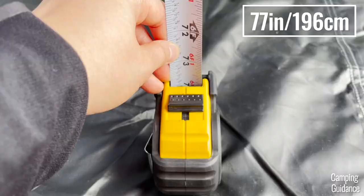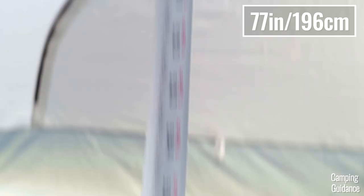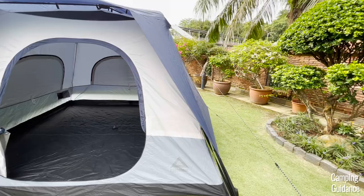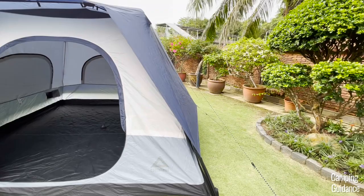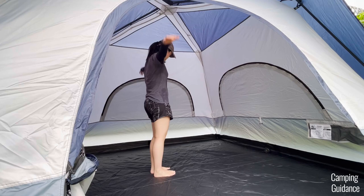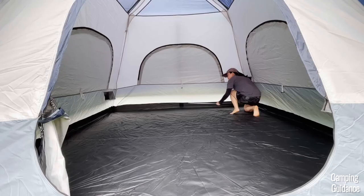The peak height inside this Cadiz Rapid six-person tent is about 77 inches, and I can stand upright here no problem at all. Even when jumping as high as I can, my head doesn't touch the top of the tent. The lowest height in the tent, which is at the four corners, is about 68 inches — still taller than my height, so I could stand upright there too. The side walls are somewhat vertical, giving it a nice cabin shape and quite a bit of livable space inside. I can freely stretch my arms out and even walk around the tent easily, and overall it feels really spacious.